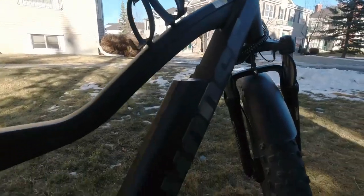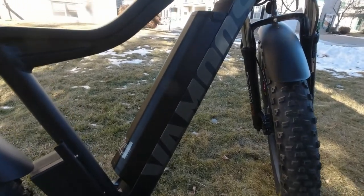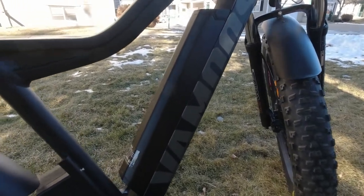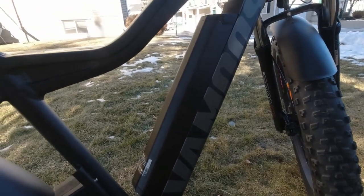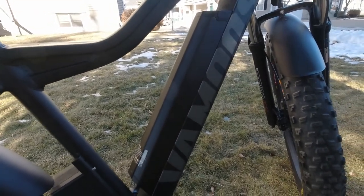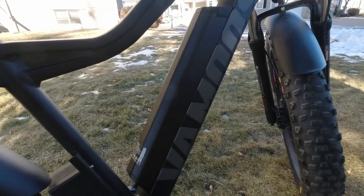This is a really nice feature on this bike — it's the battery. It's got a 21 amp-hour battery, 1,008 watt-hours. I haven't tested the distance, but I'm thinking I'm going to be able to go quite far if I use pedal assist.